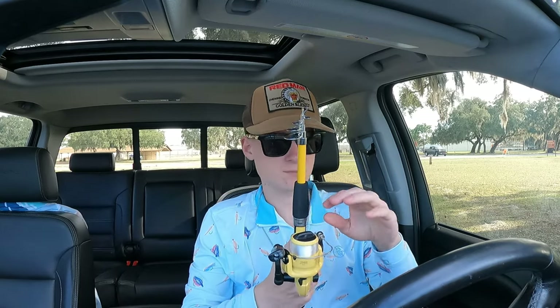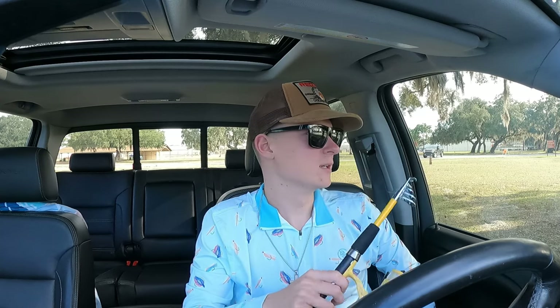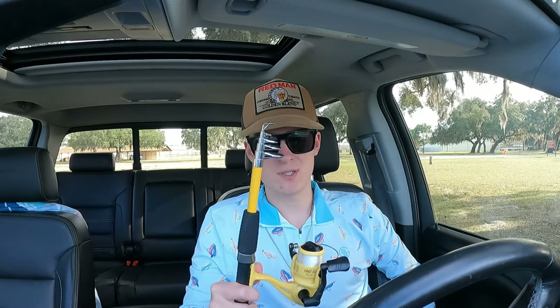It comes with line on it, so we're going to take the line off, put some bait on here, and see if we can catch a fish. See really how well it holds up — maybe it's a challenge, maybe it's a review, I don't know, but we're going to test it out.